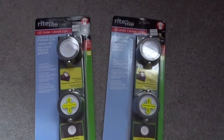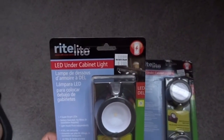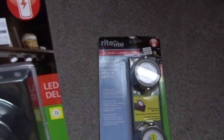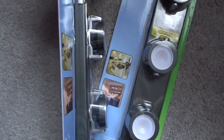Let me show you what else I got for this little DIY. I picked up these two packages of light sticks — they're by a company called Right Light. They were $19.99 each, and I had a $5 off coupon for each one, so after tax it came out to $32 and change. Each light stick has four LED lights.